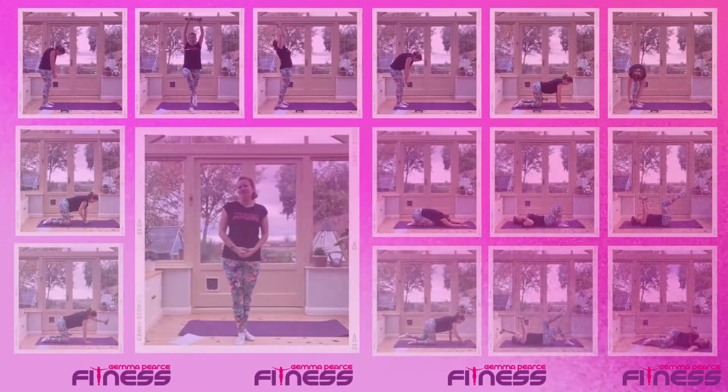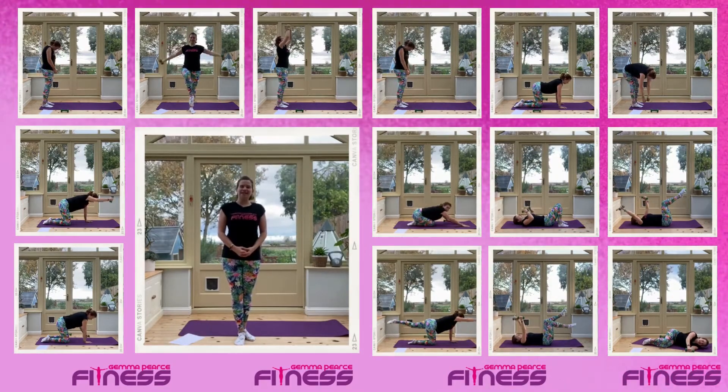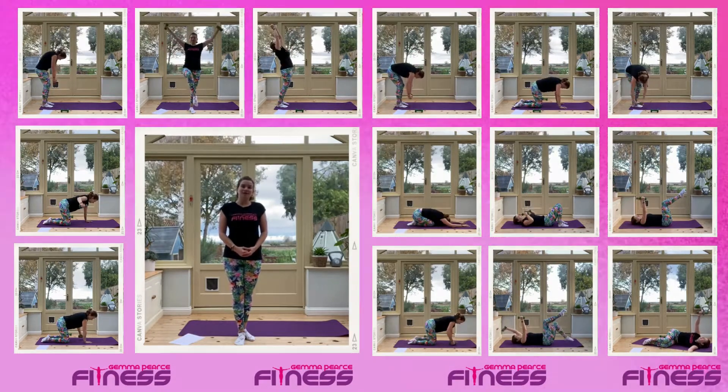Good morning and welcome to Pilates Strong. We're going to start off with our normal warm-up, getting the body ready, and then we're going to do some of our Pilates exercises using light hand weights.